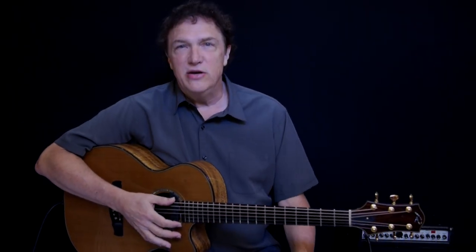Hi, I'm Doug Young. I'm a contributing editor to Acoustic Guitar Magazine, and I'd like to demonstrate a few things about acoustic guitar amplification to go along with the article titled Get Heard.